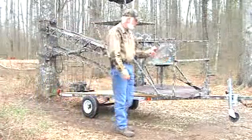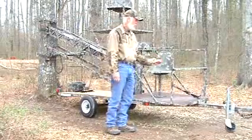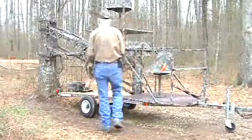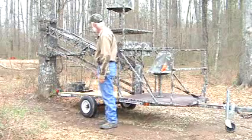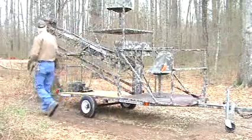Once you have it to that point, you're just going to set your tree stand and the trailer back to the ground. Then we're going to go back here to the back and remove the straps from the tree and take the chain off.